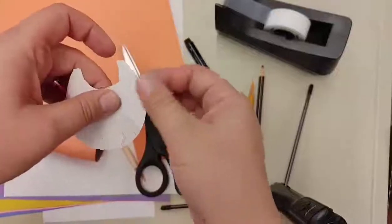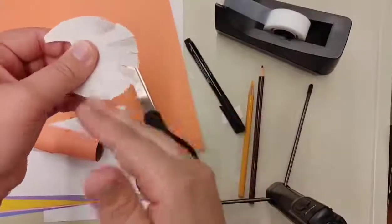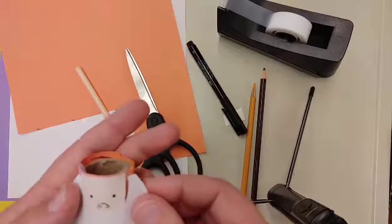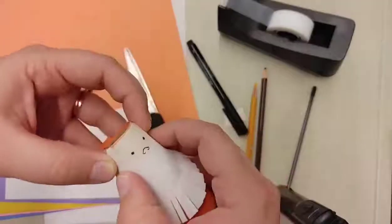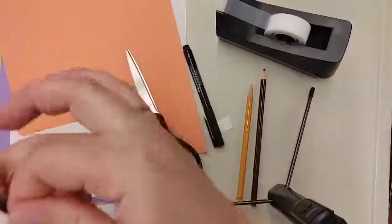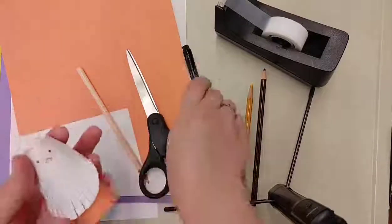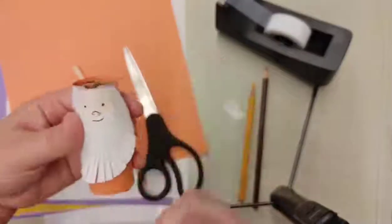Now that we have our fringed beard, you can either leave it as is or run your fingers along the edges to bring some of those out and make it a little more dimensional. Line it up on the face — you want it to end up right under the nose — and tape or glue it to the paper towel roll. And there is our gnome with a beard! Last two things: first, give him a little mouth.